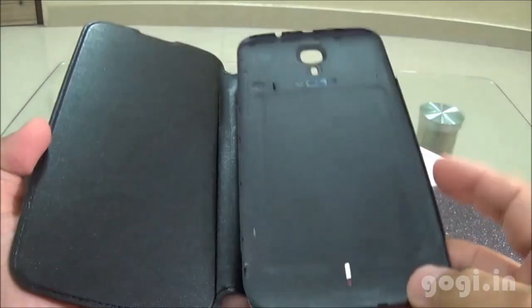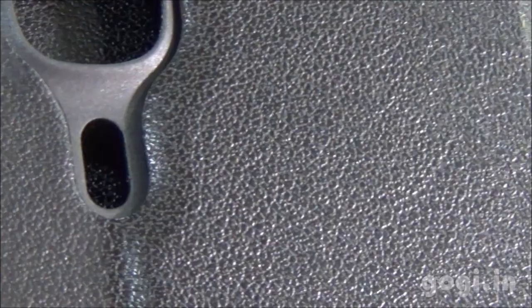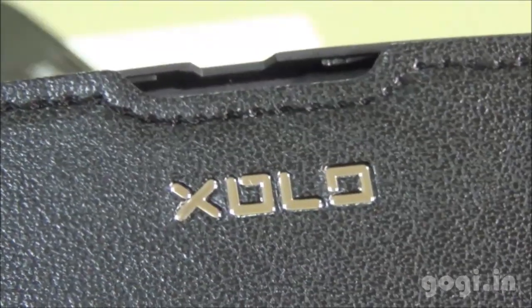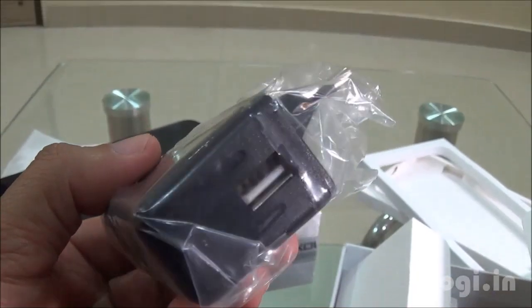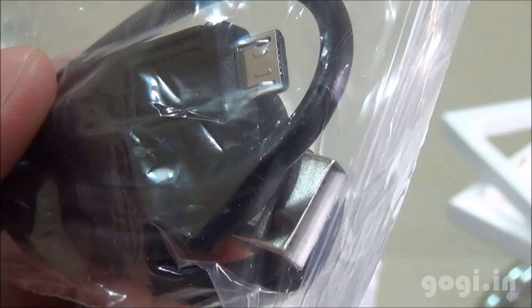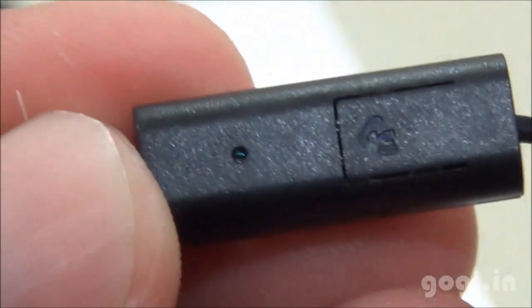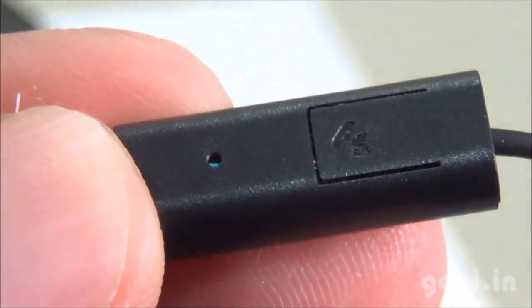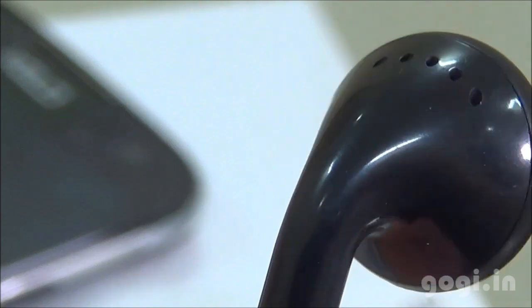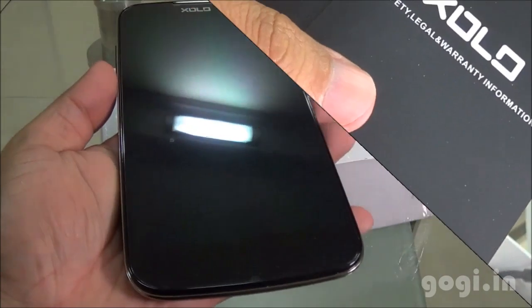Inside the box you'll find this handset, a free flip cover of very good quality made of artificial leather, a screen guard, travel charger, data cable, OTG cable, and a nice looking earphone with a call button, mic, and ear plug. You'll also find the warranty information and the quick start guide.